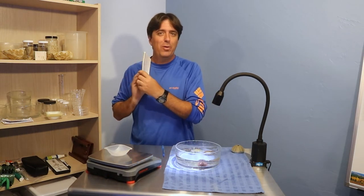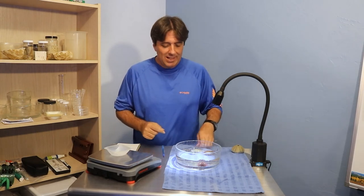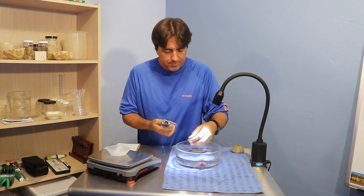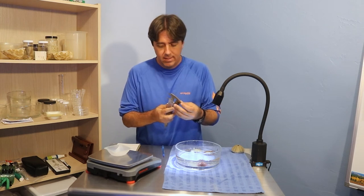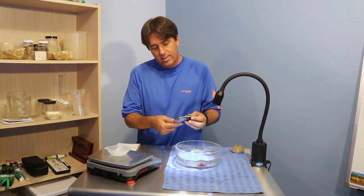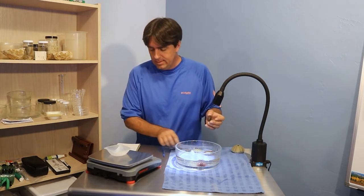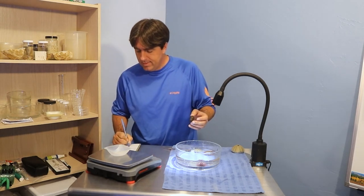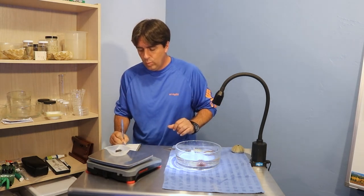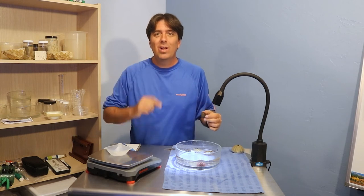I have my handy dandy little science notebook here ready to go and it is time to get started. We're going to start with the smallest of the urchins — little green. Let's pull this one out, pull the caliper through, and let's see what we've got. There we go — we are at 19.94 millimeters. And the weight is 4.1 grams. Awesome. That's how we're doing it, so let's hit fast forward.